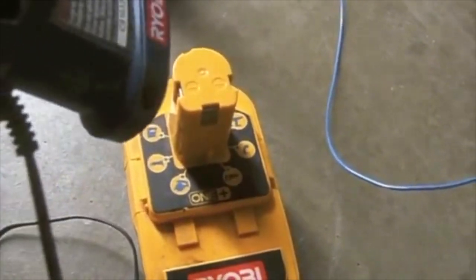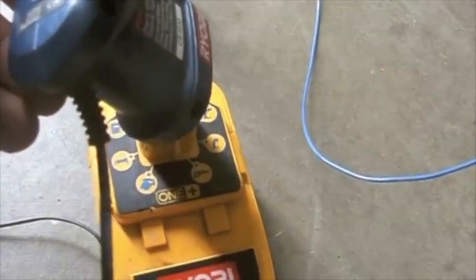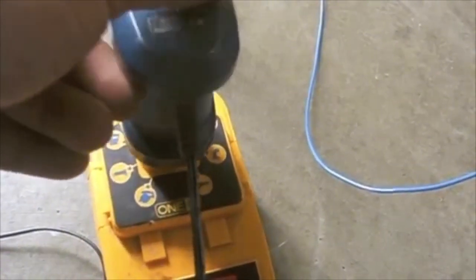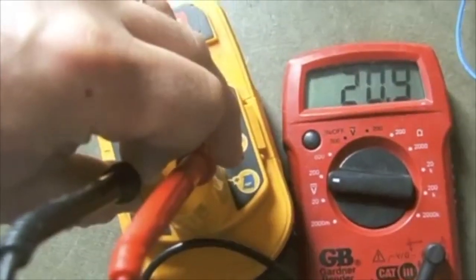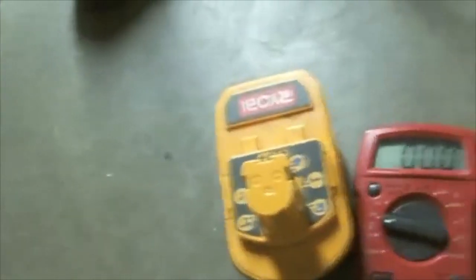The next step is I will charge this battery, so I'll plug it into the charger and when I have a solid light it will be holding a charge. Now I've charged the battery and it is reading at 20.9 volts with a full charge.